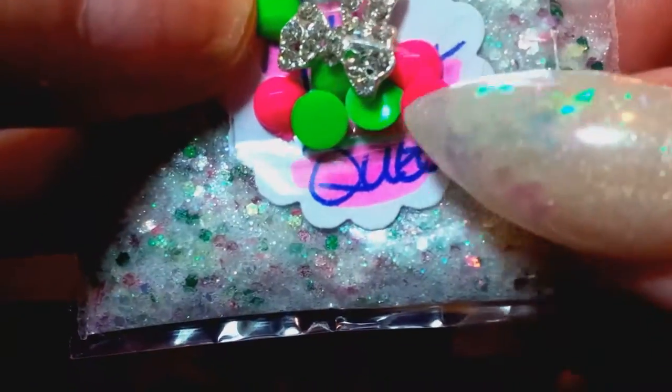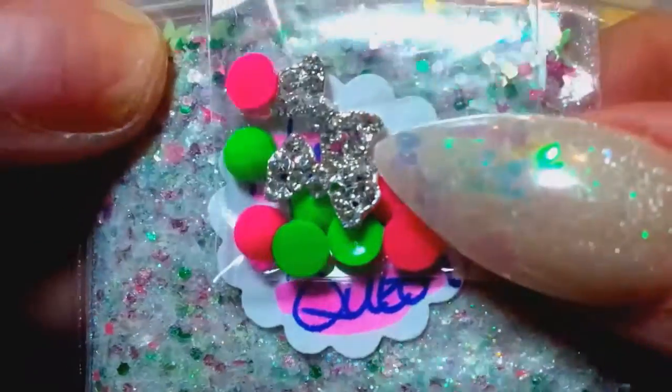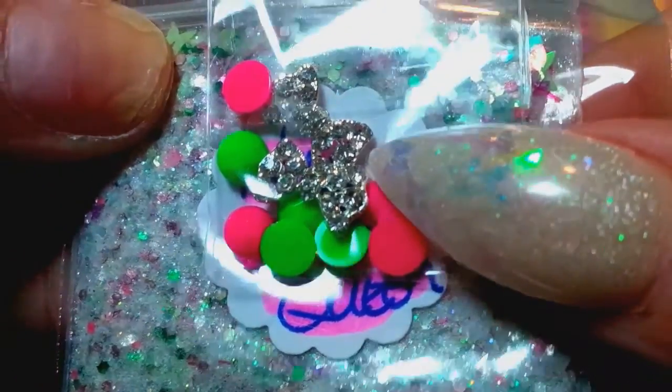There's all sorts of goodies in there. She sent some little flat backs and some alloy bows, and she sent a cute little scooper — that's so cute — and then some netting. So thank you for that, Rosita. Everything is super, super cute. I know the ladies are going to love this. Your mixes are always so beautiful.